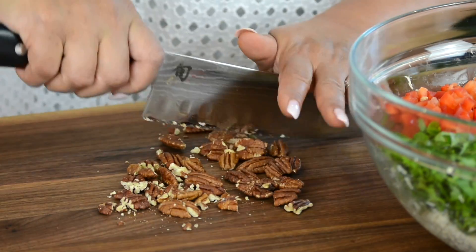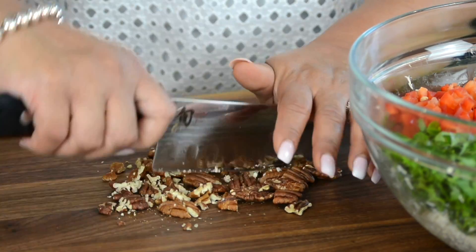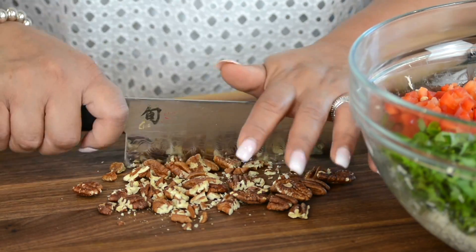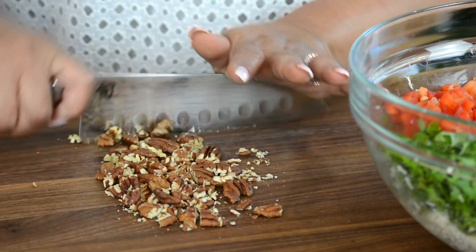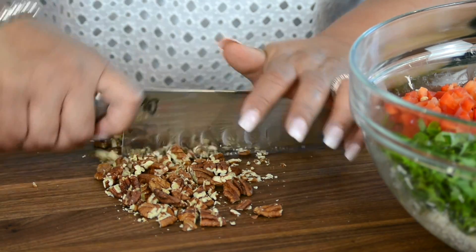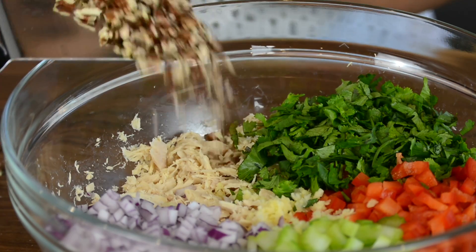For that ultimate crunch and a pleasant surprise we're going to be adding half a cup of toasted pecans and we're going to give it a rough chop. You could even add toasted almonds, walnuts, or any nut of your preference. Now let's add this to the party.